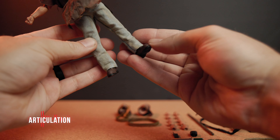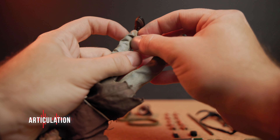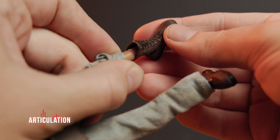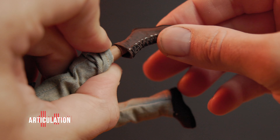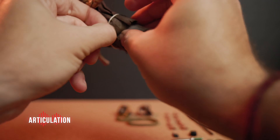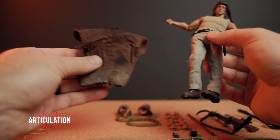Moving on to the articulation, keeping his poncho on for now. The poncho is a little stiff, but it doesn't really restrict the movement too much. His boots are a little strange — they look good, but they don't give much support when trying to make him stand or pose. They are also rubbery, which I'm not sure if that's a good thing or a bad thing.